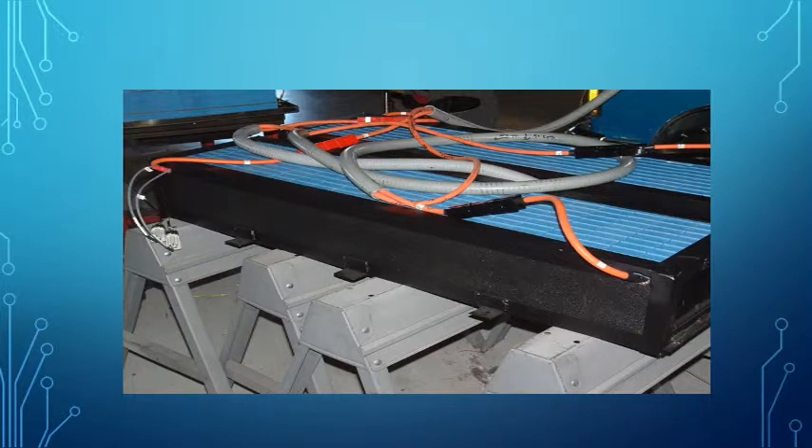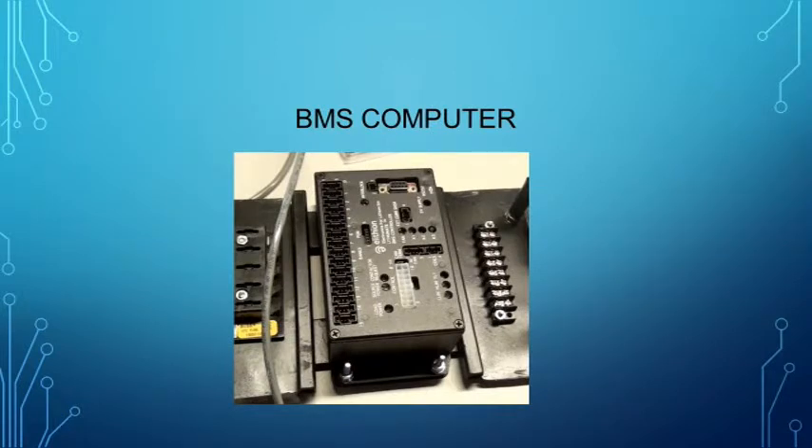Here is a typical BMS computer. The BMS computer acquires information from each individual cell and monitors for data outside of the pre-programmed normal operating range. For instance, while charging, if a cell exceeds the maximum specified voltage, the charger must be turned off. While driving, if a cell drops below the minimum specified voltage, the vehicle must be powered down.